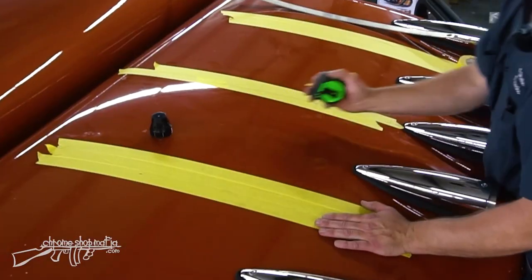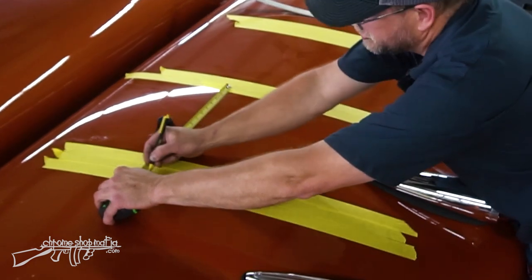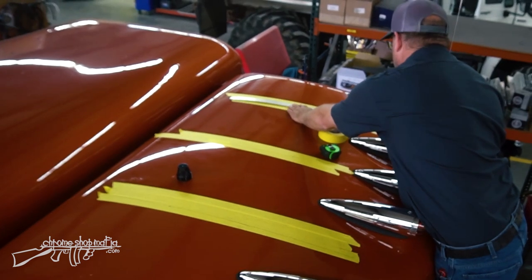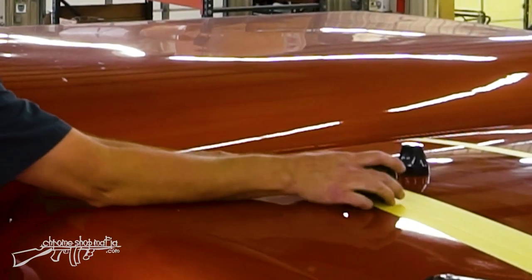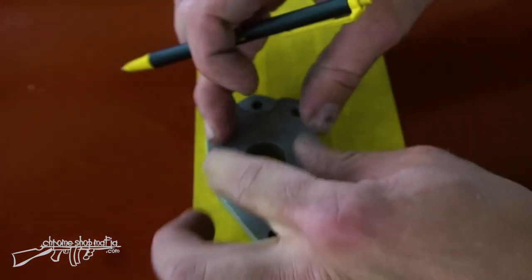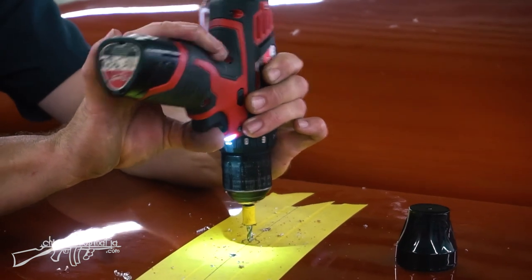Taking measurements off another cab with roof horns, I determined the horns are 33 inches apart. So I'll come off my center line 16 and a half inches in each direction at the front and back — that gives me the center line for each horn. I then need to find the location for the horn pads. From the same reference truck, the rear mounting hole for the horn pad is 17 inches from the edge of the roof cap. I'll mark 17 inches on each horn center line, then use the horn pad itself to mark the front hole and the airline hole.